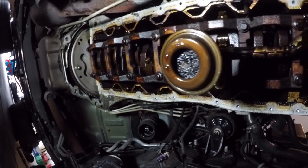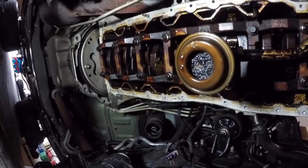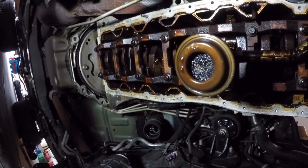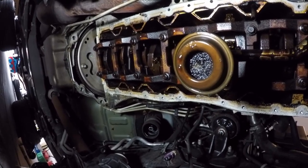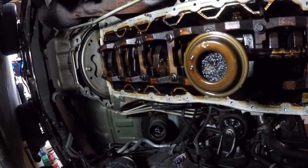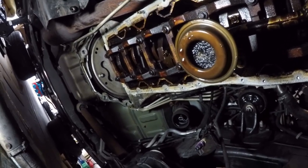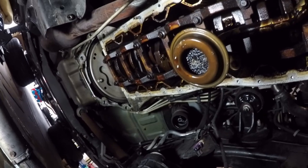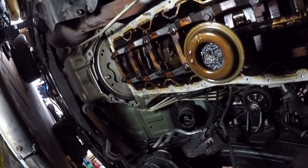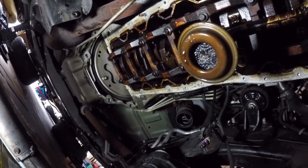This was a tedious process getting to this point, but I'm very excited to find this problem. I think for right now this confirms what I thought. So I'm going to get this pickup tube taken off, and then we're going to jump up front and take off the timing chain cover and have a look in there as well. But for now, I'm pretty excited that I actually found this.